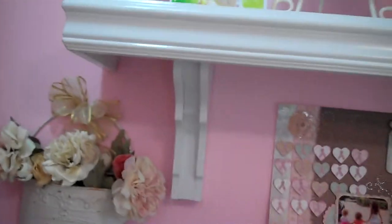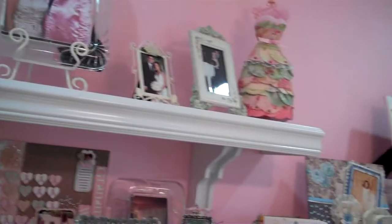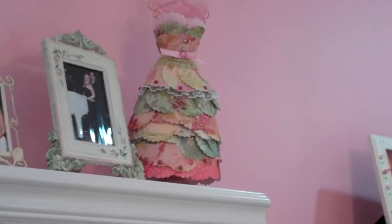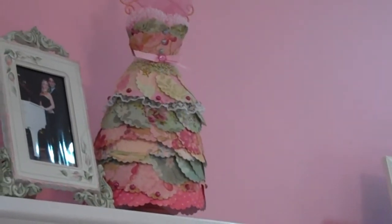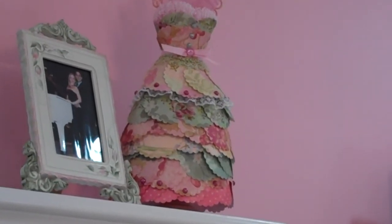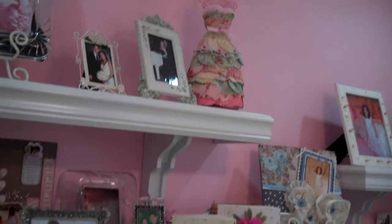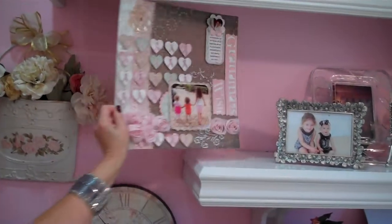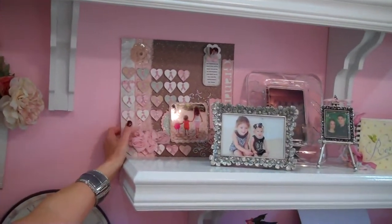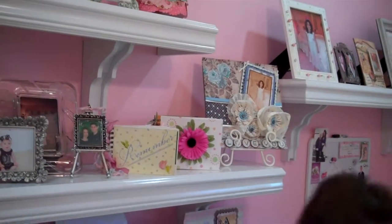Over here on the right I've got some shelving on top. One of my very favorite pieces is the dress form — I saw that done at one of the shows and said I've got to copy that. So I used Die Cuts with a View, went to their site, used some of their ideas, and I love that piece. On the bottom shelf I've got scrapbook pages that I've worked on. I have one of my three granddaughters and on the end I have the 'I love you' one which I really love.